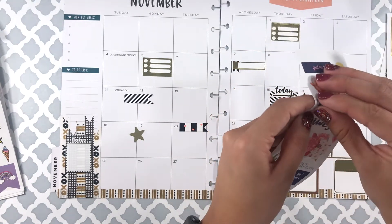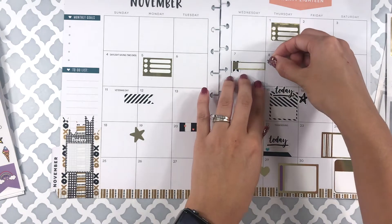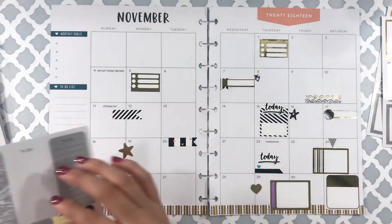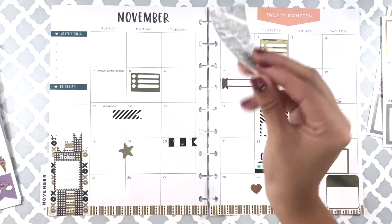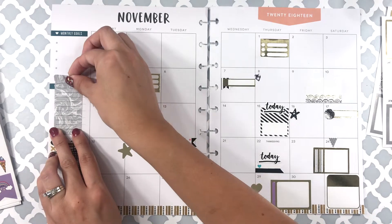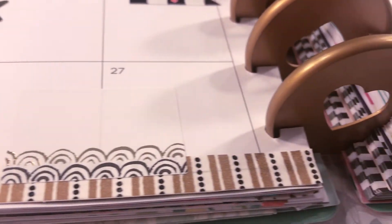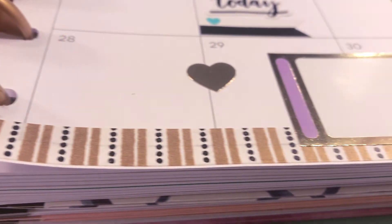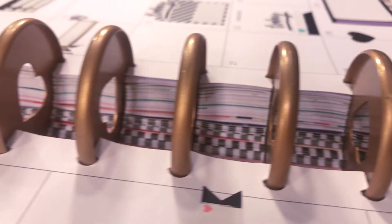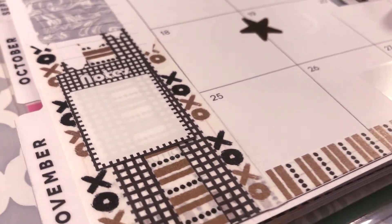This is another sticker set that I found at the Dollar Tree and again I'm super impressed with Dollar Tree right now — they are just surprising me. That is everything for the decor on this spread. I like how simple everything looks. You don't have to go super crazy with stickers, but this is everything before the pen. I just wanted to show you guys a close-up of how my planner spread looks.